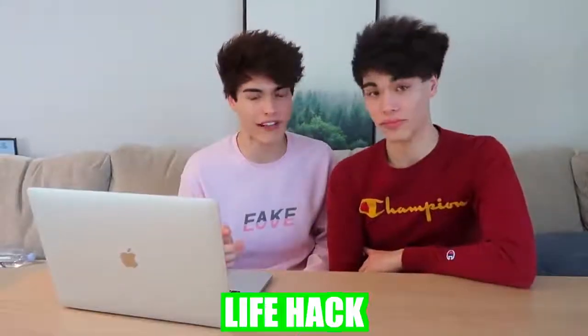For this next hack, it's more of a bonus life hack rather than a food hack. All you have to do is subscribe and turn on our post notifications — that way you'll never be hungry, you'll never be bored, and you'll never miss one of our videos. That is a win-win for everybody. Anyway guys, if you did enjoy this video, please be sure to give it a like. If you want to watch more of our videos, click right here. With that being said, we will see you guys next time.